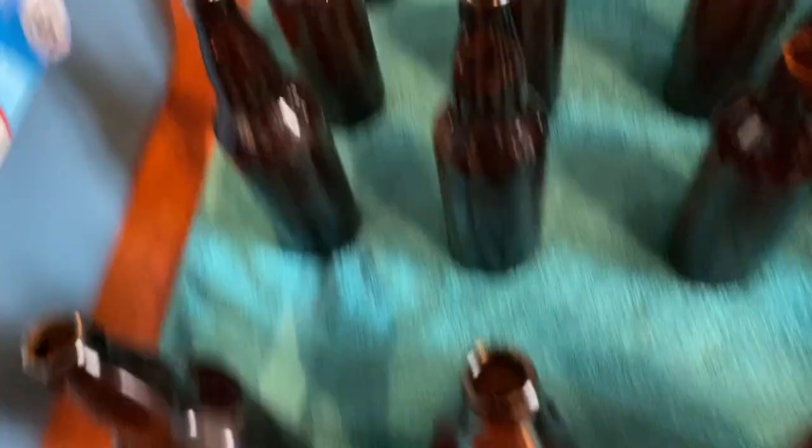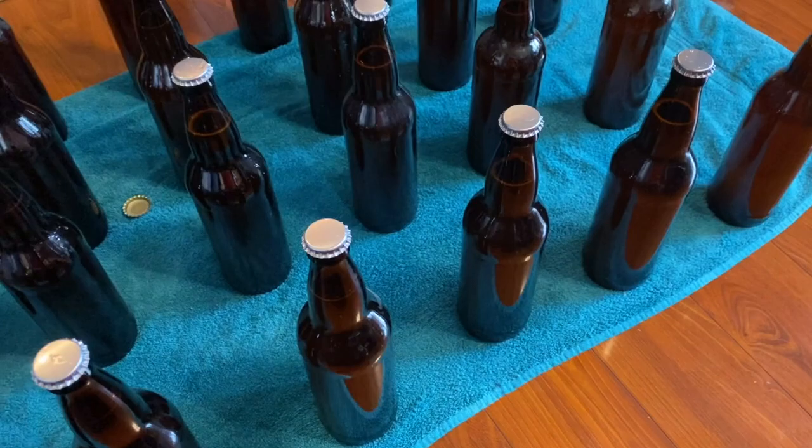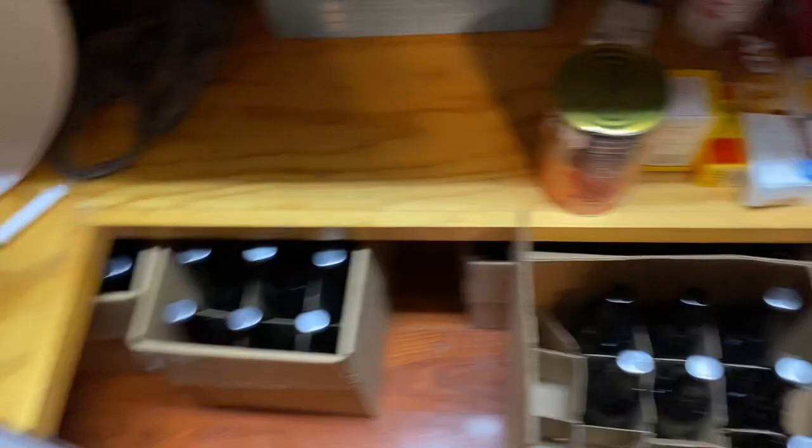Alright, all of our bottles are filled. Next step is to cap them — the caps are on all the bottles, hand tight. We're gonna take our capping tool and actually cap them. The last part of the day is cleaning up and storage of all the equipment. If you didn't have a towel down, you found out just how much of a mess you make. The beer needs to be kept out of direct sunlight and needs to wait about two weeks, then it'll be good to go — nice and fizzy. Today's the 28th, so two weeks from today, right about when we're throwing a big party, we'll have all this beer ready.